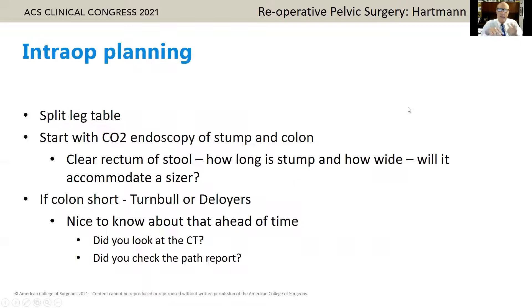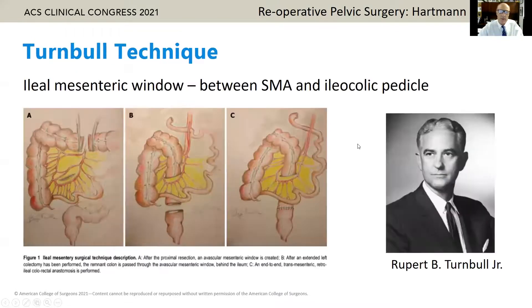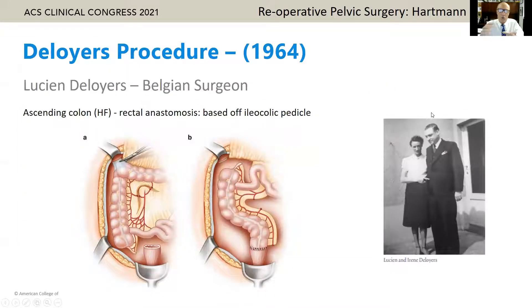Intraoperatively, I like a split-leg table. I will scope everything — scope the stump and clean it out, put in some betadine, and scope the colon. Can the rectum accommodate a sizer? Try one up. If the colon is short, think about a Turnbull or Deloyers. Turnbull described his technique where you take the mid-transverse colon, bring it to the right side, and bring it to an ileal mesentery between the ileocolic and the SMA — a great option. If you have less colon to work with, think about a Deloyers, where everything is based upon the ileocolic pedicle. Shift the ascending colon or hepatic flexure downward, take out the appendix. Deloyers was a Belgian surgeon who described this in 1964.